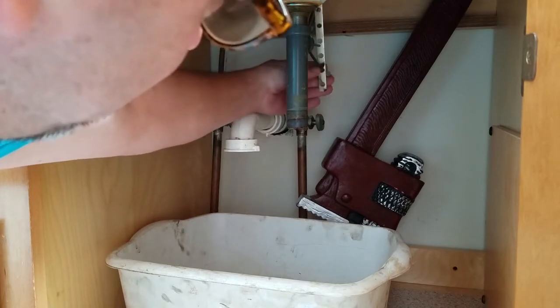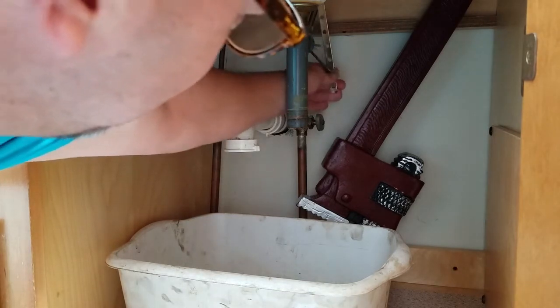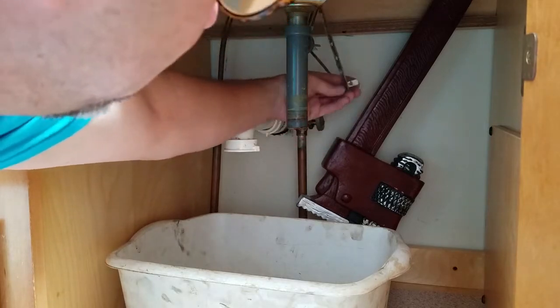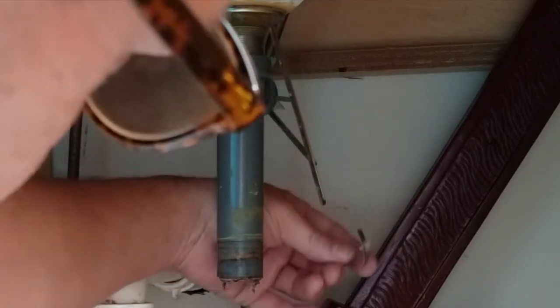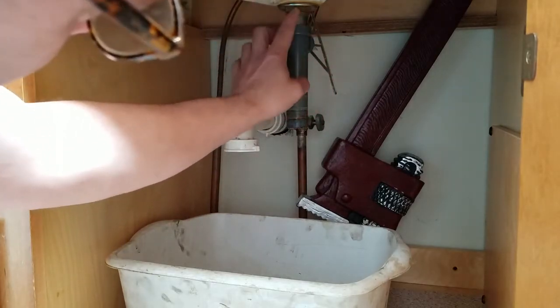Next thing is we're going to disconnect the rod assembly from the old one. There's a little clip on here that you squeeze and slide off the back — there's the clip piece.